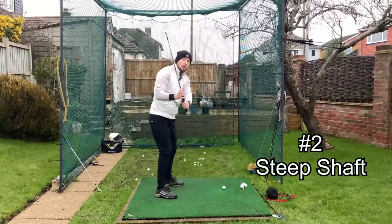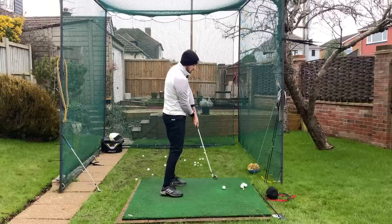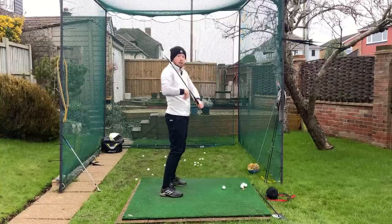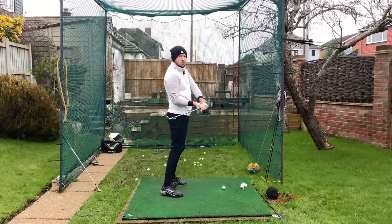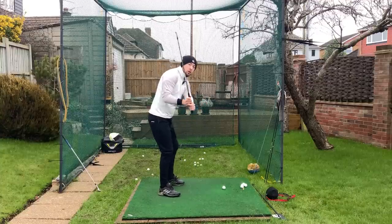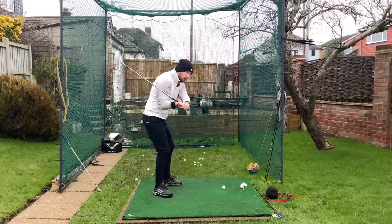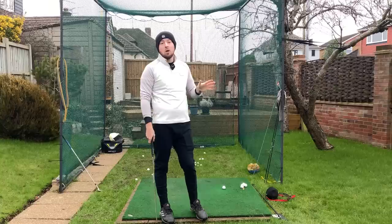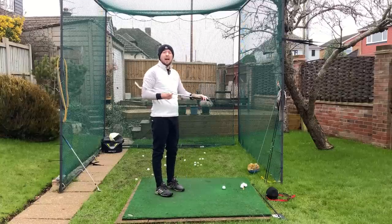The second root cause is a steep shaft in transition. When that shaft is getting steeper or more vertical in transition and in the downswing, your body will have to come out of its posture to re-shallow the shaft coming into the golf ball. As soon as my pelvis moves forward and my upper body moves back - the spine extending, so early extending - you can see what happens to the golf club: it re-shallows, mitigating that extreme steep shaft to help you hit the ball. If you stayed in posture with a steep shaft, you'd just chop right across it. A player like that has to get more shallow first, then work on staying in posture.